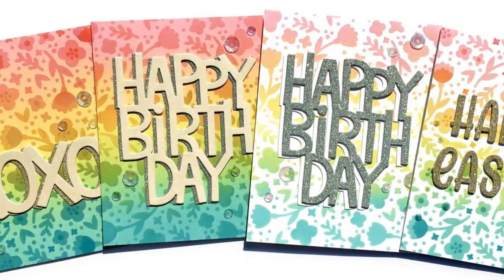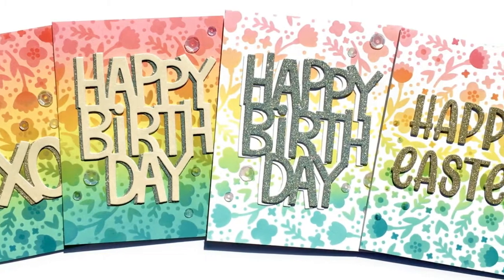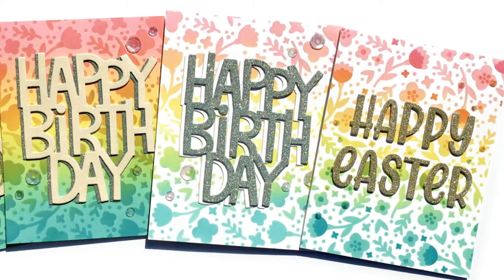Today I've made not one but four cards using the new Spring Blossoms background stencil, so let's get started.